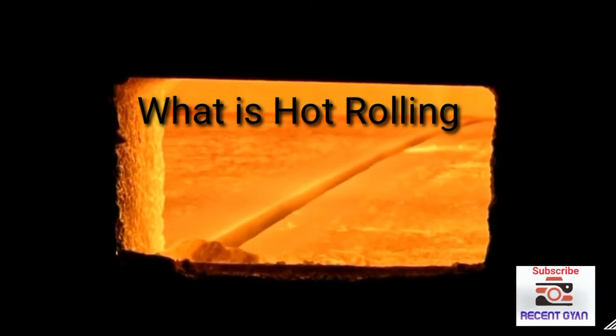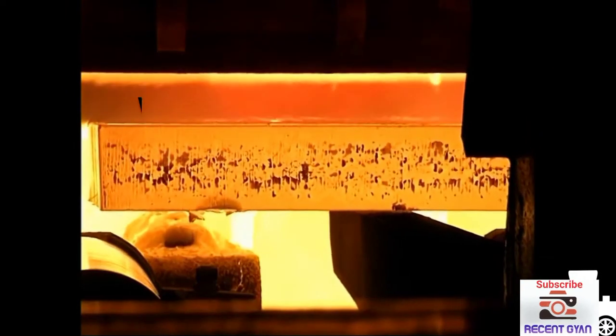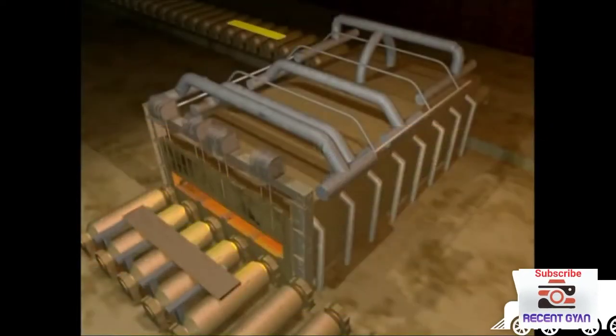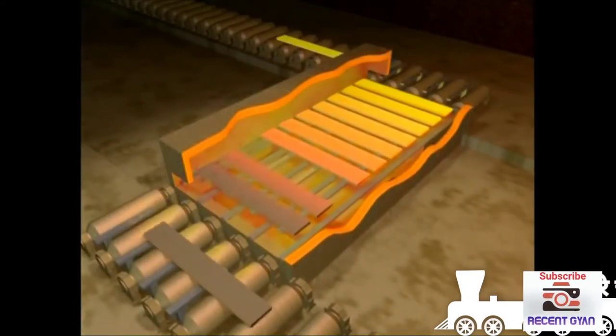Steel is highly resistant to shaping when it's cold, and for that reason it's generally rolled whilst it's hot. To make sure the steel is at the correct temperature for rolling, it's fed into a furnace.